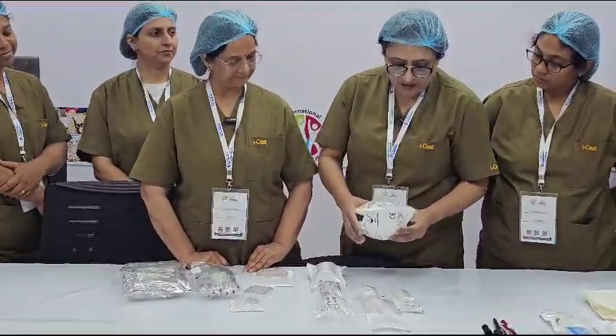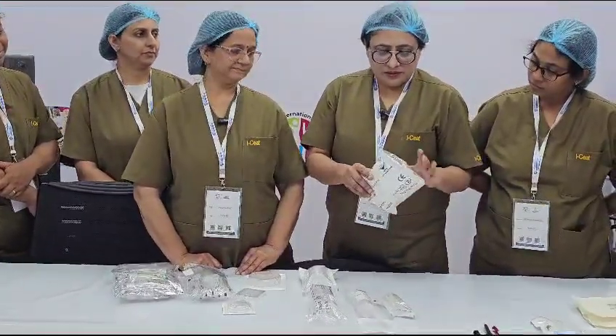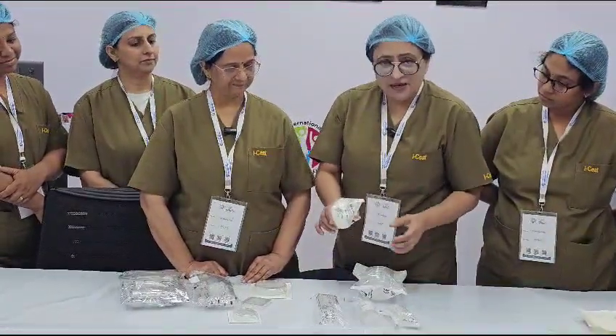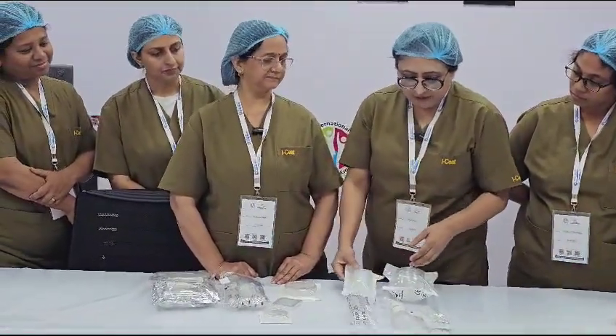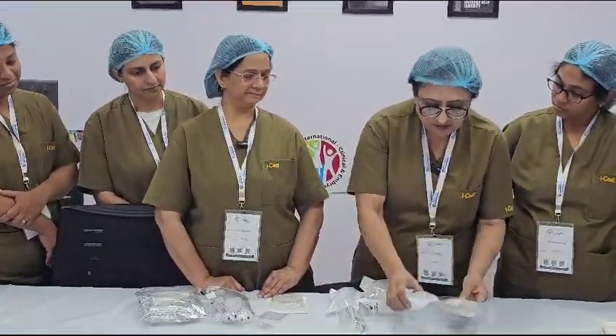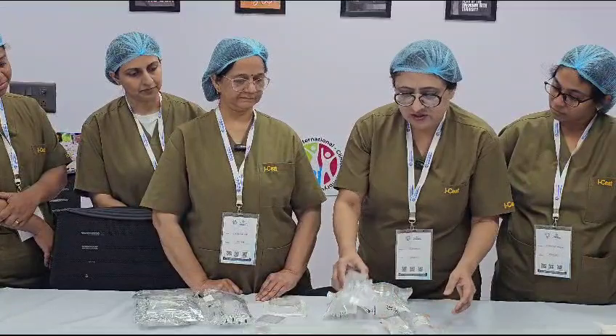Here we have a 100 mm disc which comes in packs of 10, 5, and 2. And this is the 60 mm, which also comes in a pack of 5. And then we have the 35 mm, which comes in packs of 10 and 5. And then we have the central well disc.